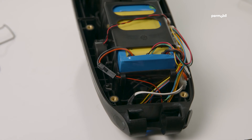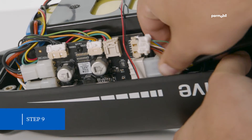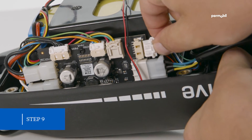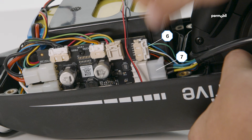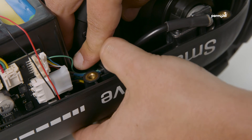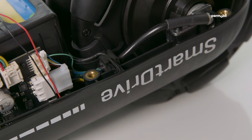Step nine: plug in the number six and number seven motor connectors into the circuit board. Make sure the rubber grommet is still around the motor cable and press the grommet cable firmly into the slot of the housing.